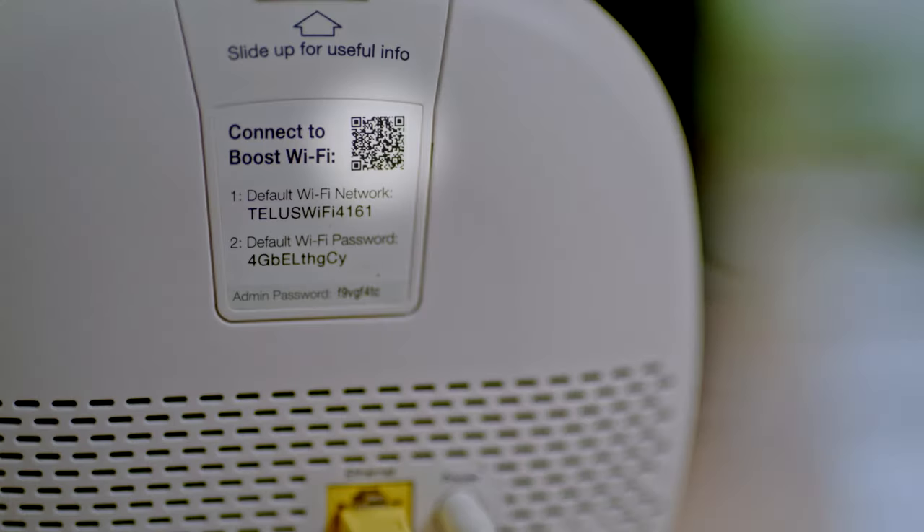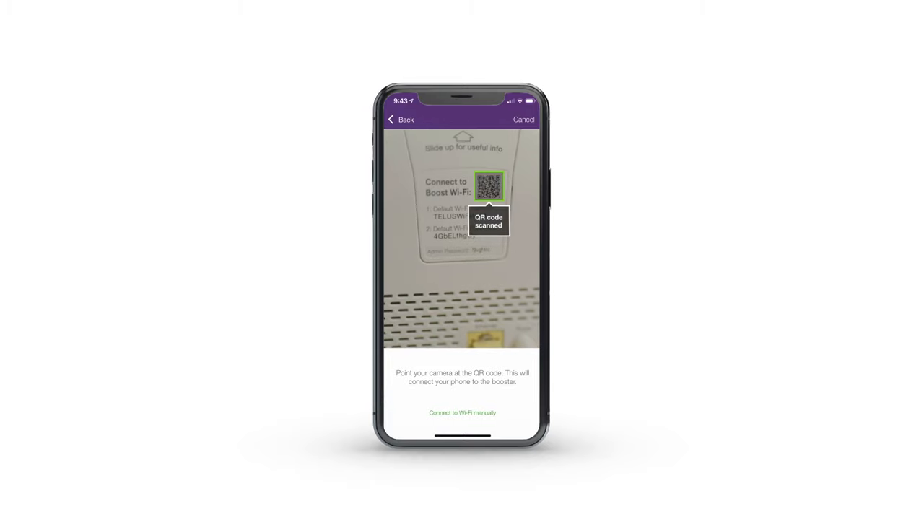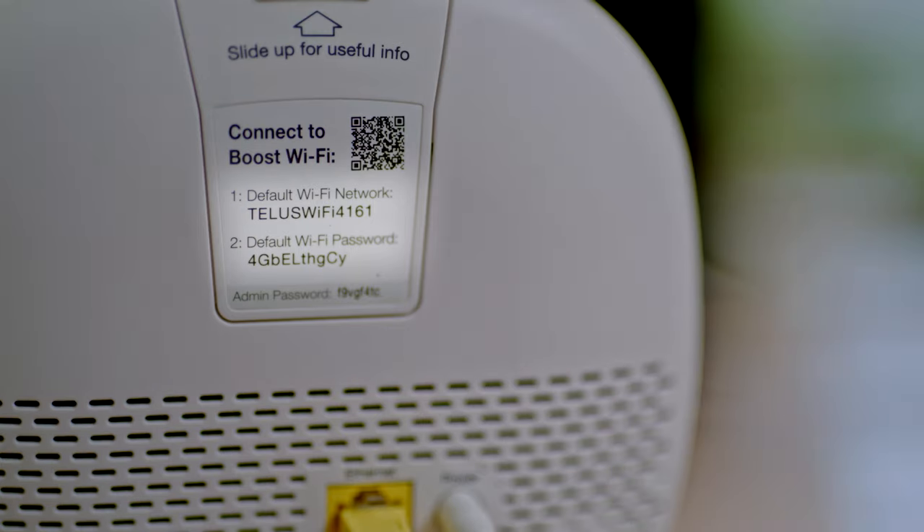Locate the QR code on the back of the booster and point your phone's camera at it. This will connect your phone to the booster. You can also connect to your booster manually in your smartphone's Wi-Fi settings, using the Wi-Fi network name and password on the back of the booster.